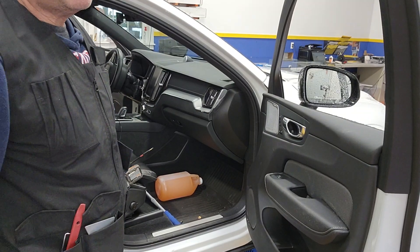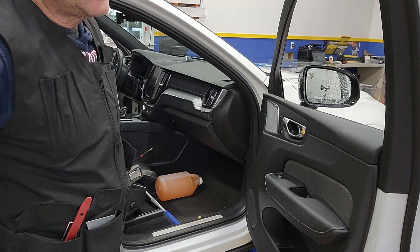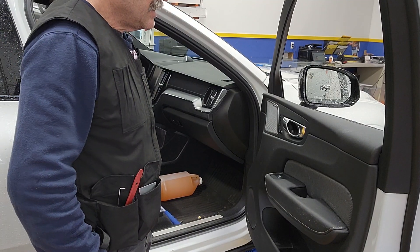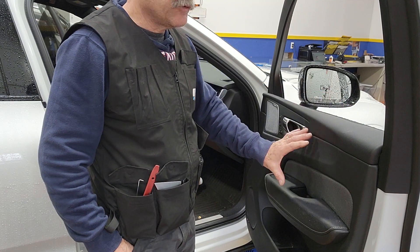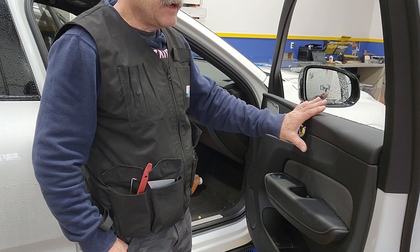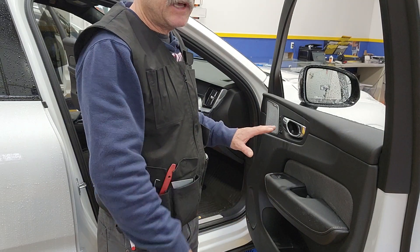Hey guys, here we have a 2020 Volvo XC60. In order to remove the bottom sweep, you will have to lift this door panel. There is really no need to remove the door panel completely — I don't do that.